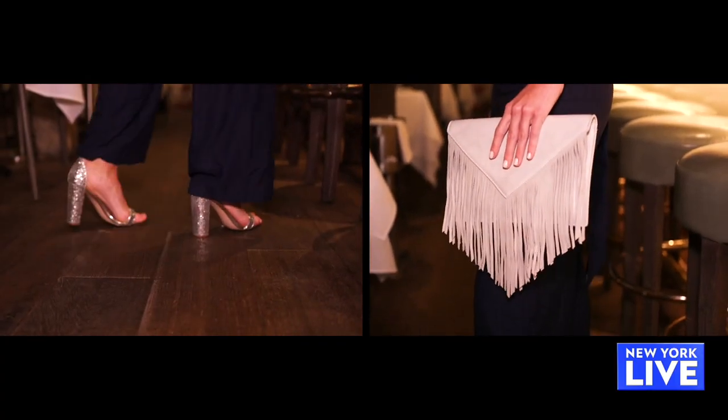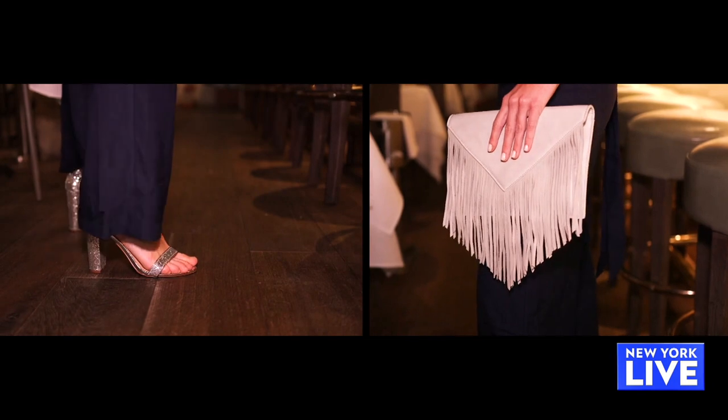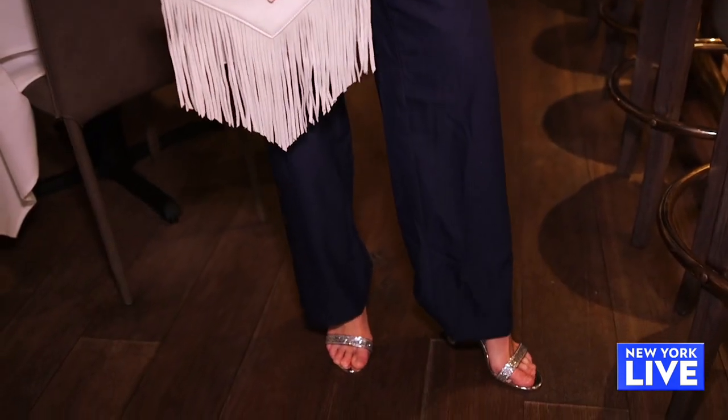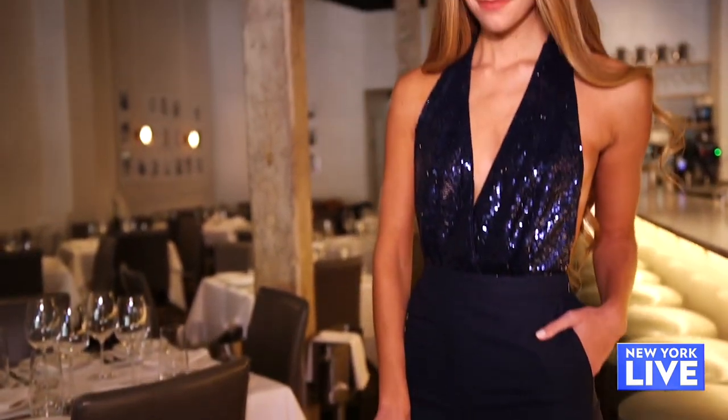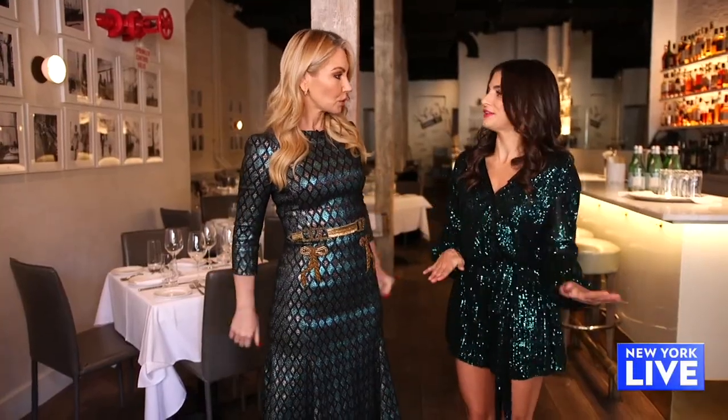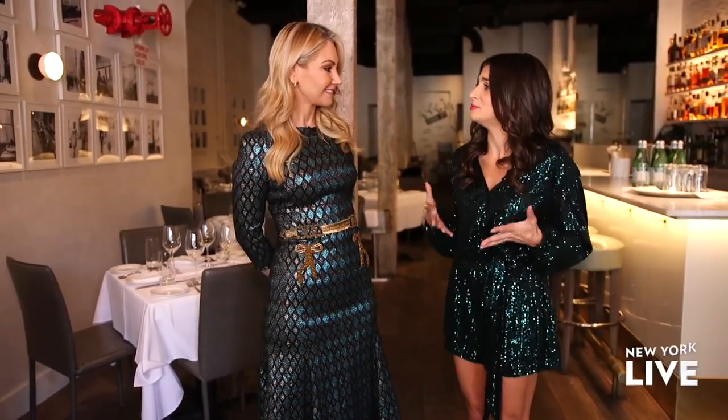I paired it with some silver shoes and a nice little fringe clutch. When doing a jumpsuit like this with a touch of sequins on the top, people often overdo it — that is where you definitely should not go. Don't add any more sequins. This look is meant to be subtle.